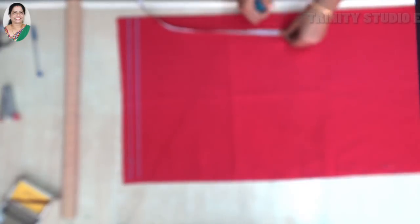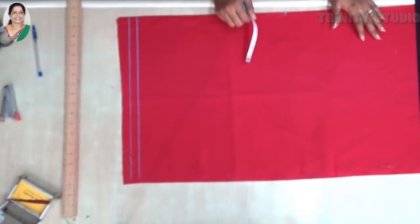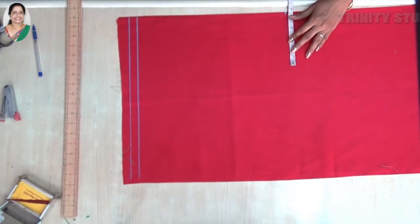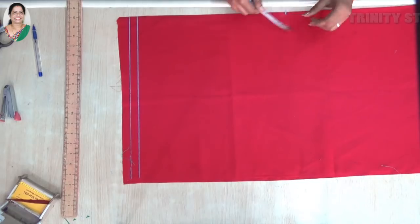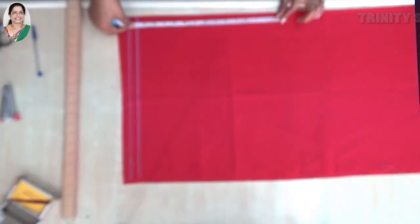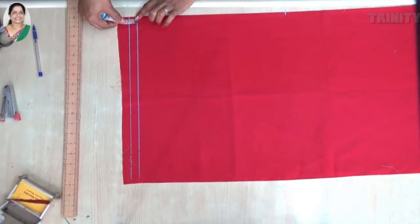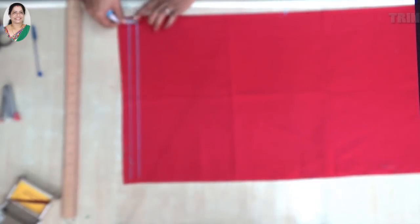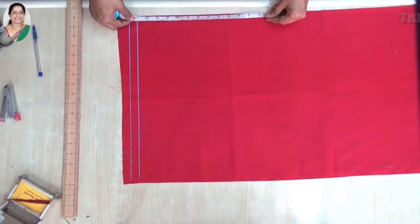We will put the shoulder form on 4 inches and 1/3 inch. Let's stitch the shoulder mark. That is why we put a line.